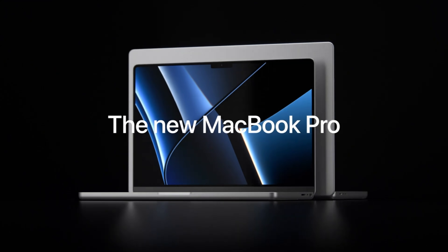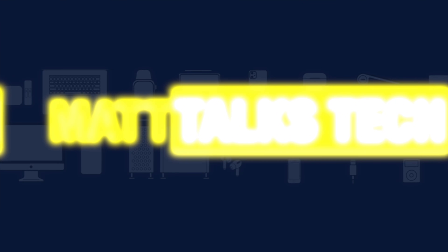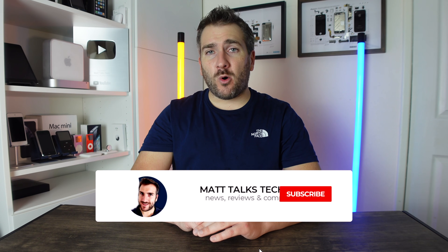Today I want to do a specs comparison of the brand new 16-inch MacBook Pro with an M1 Pro chip versus the older 16-inch MacBook Pro with the Intel i9 inside. Let's get started with this comparison.